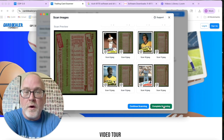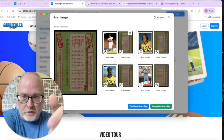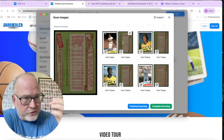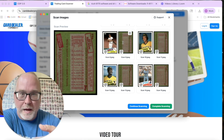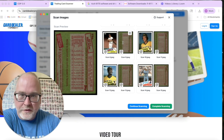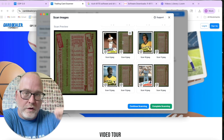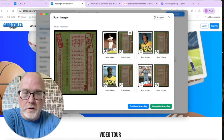Now I've imaged all the cards — you can see it images the front and the back. Our Trading Card Scanner software, just like Paper Stream Capture, lets you set a border so it captures the corners and edges properly. If you're scanning chrome cards, in Paper Stream Capture you can create a color profile to make those look better. For penny-sleeved or top-loader cards, we have tips on our website about inserting them sideways so the rollers don't rip off the sleeves.